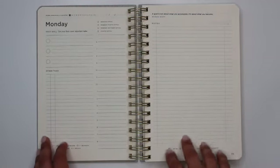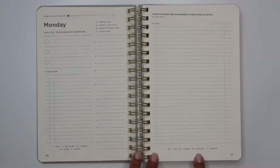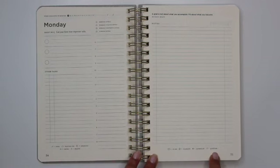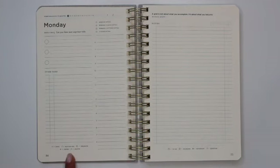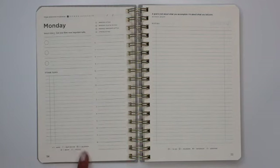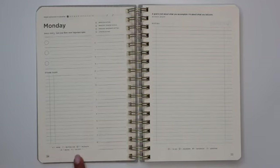The right-hand side of the two-page daily spread is a full notes section — lined, and provided with symbols at the bottom of the page. For notes, they have a square for to-do, a circle for delegate, an asterisk for important, and a question mark for questions. For your task list, they suggest a different key: a check for done, a slash for waiting for, a circle for delegate, an arrow for defer, and an X for delete.